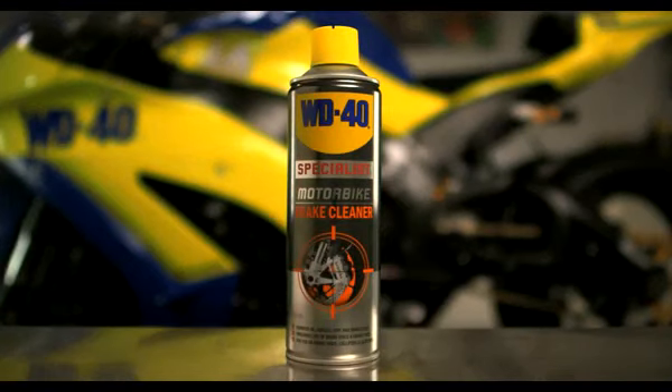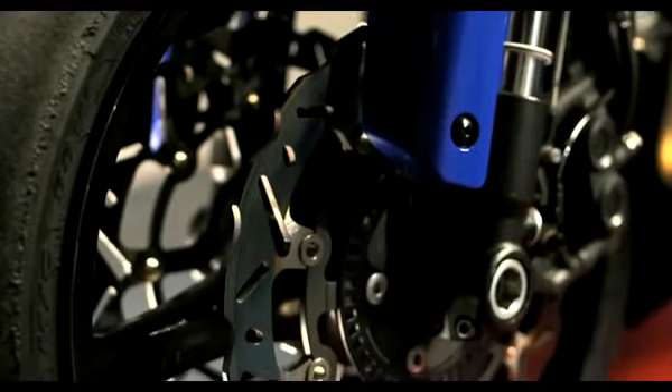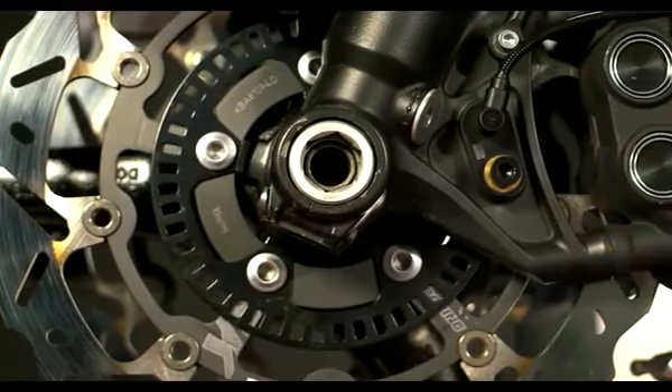Brake Cleaner is specifically designed for the removal of dust, oil, grease and road debris from brake discs and calipers.